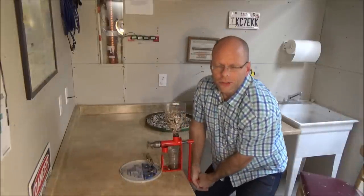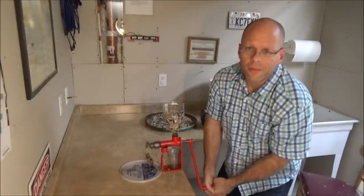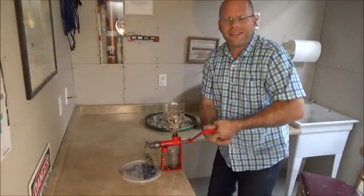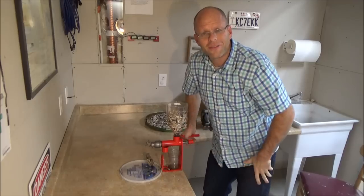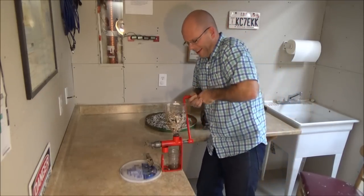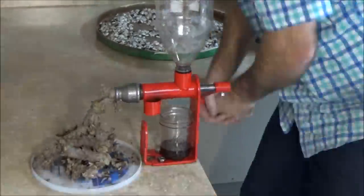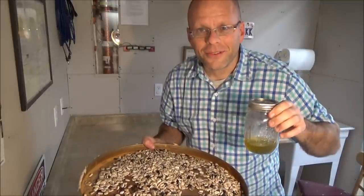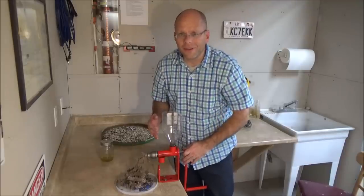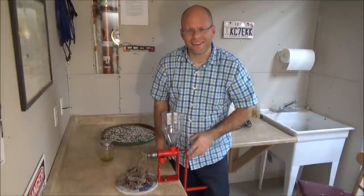Now if you were to buy a commercial oil press, it will set you back thousands of dollars — they are really expensive. The motorized ones for smaller operations are still hundreds and hundreds of dollars. This one will only cost you $150. That's $150 for your own cold pressed oil — seeds straight to fresh, homemade, homegrown, cold pressed oil. A little wonder makes it all possible for only $150. So try it, get online, order one today. You will love it. Thanks.